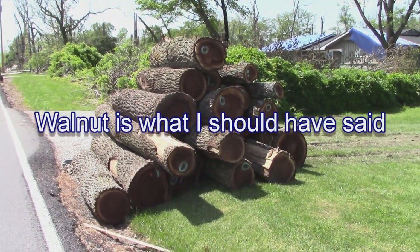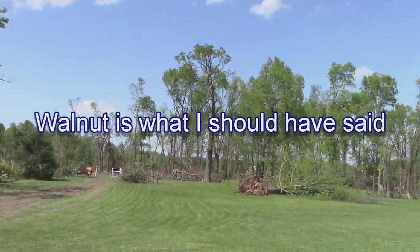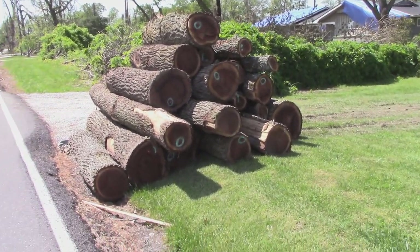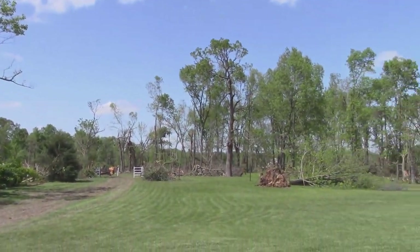Wish you'd look at these big oak pieces they got out of the woods back yonder where it tore down. There's probably much more coming than just this little bit right here. That would make a lot of good furniture. At least something good would come out of it.